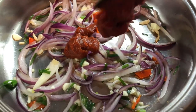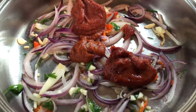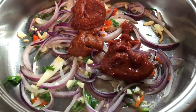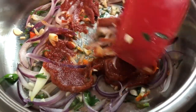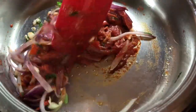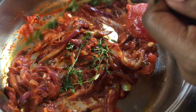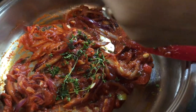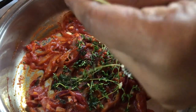Now I'm going to add my tomato paste and I'm going to go in with about three heaping tablespoons, because this is going to give me the right color, flavor, and a nice thick sauce at the end. I'm going to mix it up together so I can cook out some of the rawness from the tomato paste. Now I'm going to add my fine thyme — fine thyme will enhance our stew. If some stems happen to drop in there, that's fine, they have a lot of flavor.